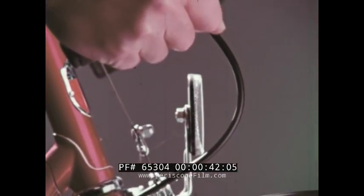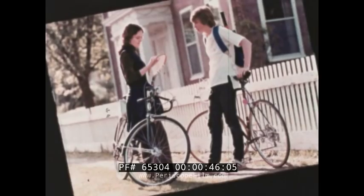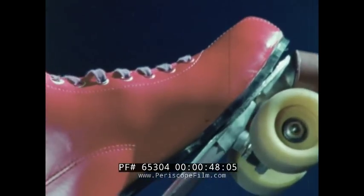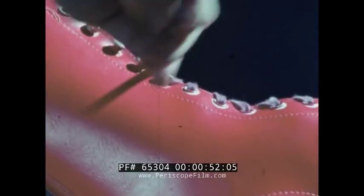The good times, the happy times, memories captured on film. Life would be pretty dull without photography. We take it for granted.